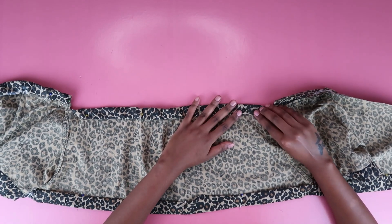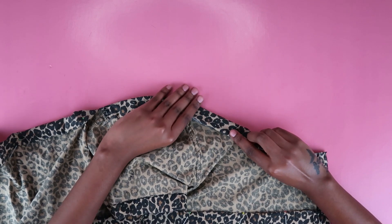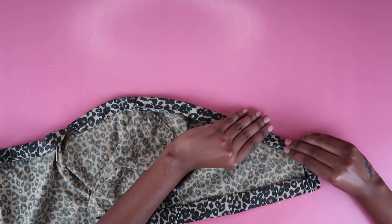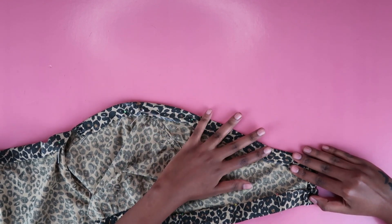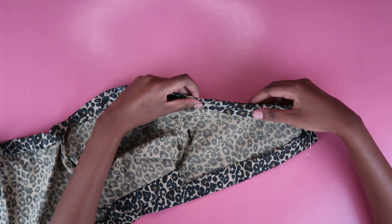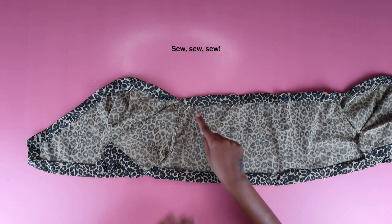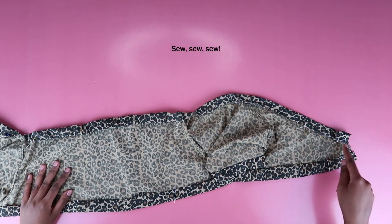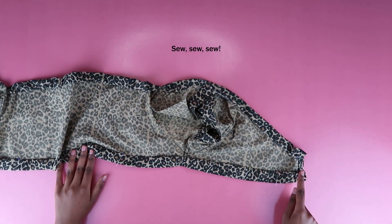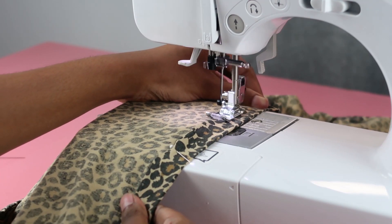Make sure the pins are nice and steady throughout the entire length at the top. Repeat all the way: tuck in the frayed fabric, pin it in place — yes, over and over again. You're going to sew all along the bottom edges of both casings to create a nice secure channel for the elastic. So at the sewing machine, do a basic straight stitch — nothing fancy.